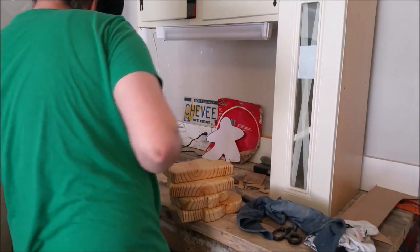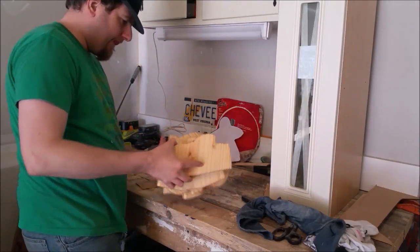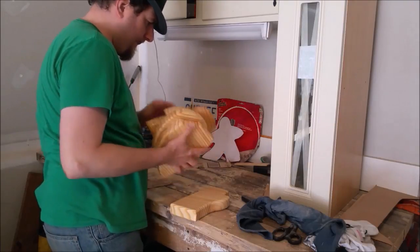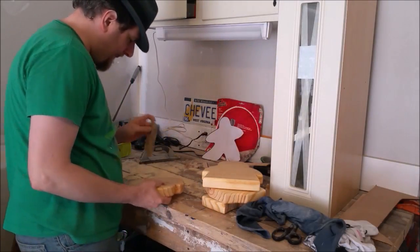I let them dry overnight, but I had moved them so we could pull the car back in the garage and I stacked them up, and well — they stuck together. More sanding.